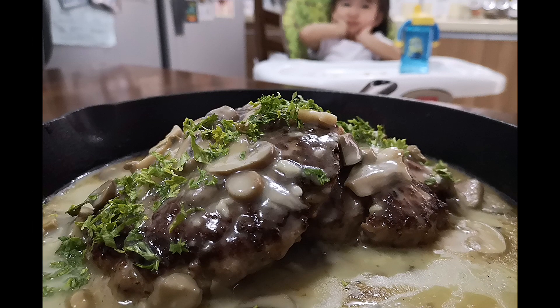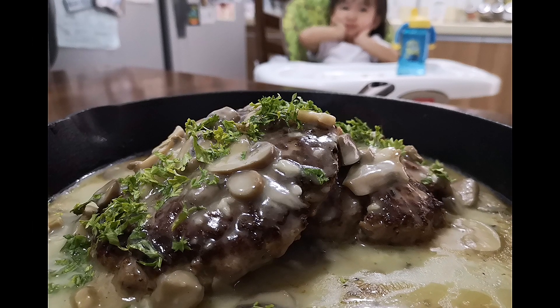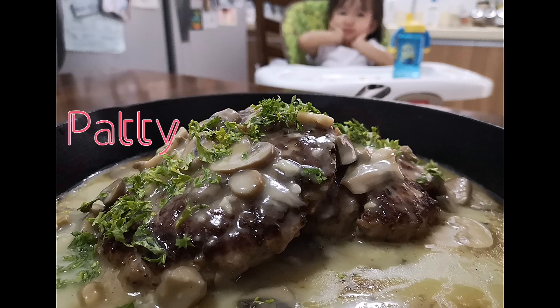Our burger steak is simply a combination of two easy recipes — one for the patty, and one for the gravy.